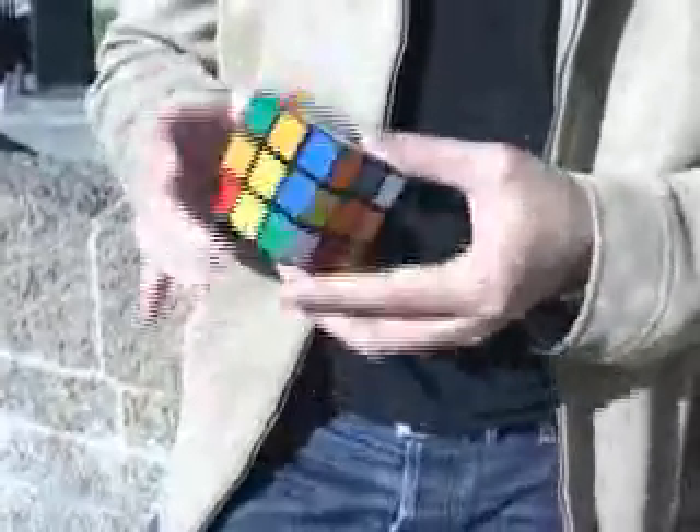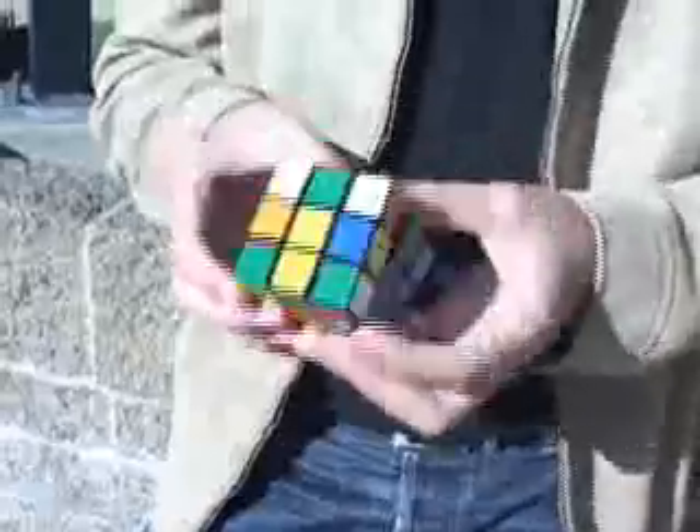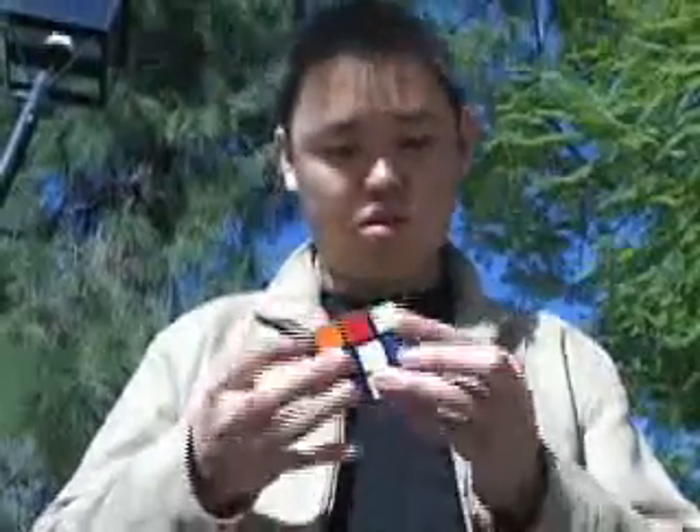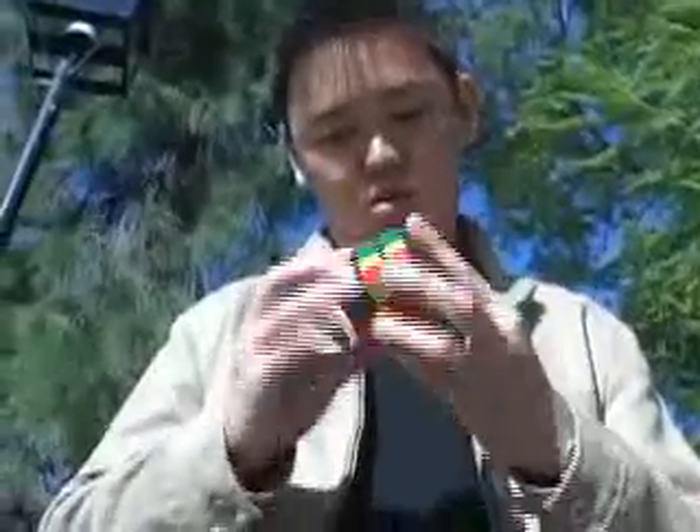This is a two-handed solve and I'm inspecting right now. I'm going to start. Oops, it just popped. That one kind of had a pop, which means the piece fell out. When the piece fell out, I just stuck it back in. So that kind of slowed down a little.